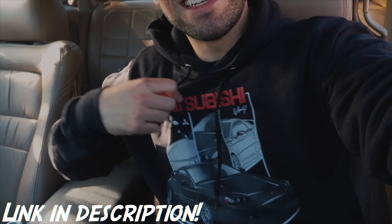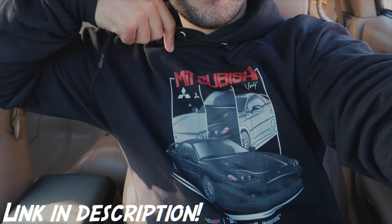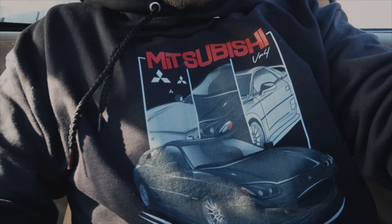Do expect a future video where we install the downpipe. I also want to run a three-inch cutout. And if you guys haven't noticed yet, check this out — the first ever VR4 design.